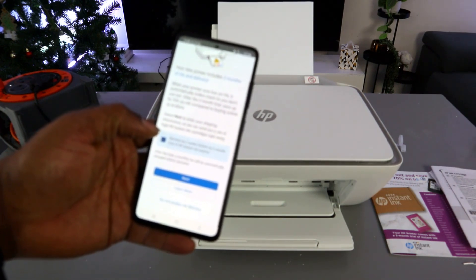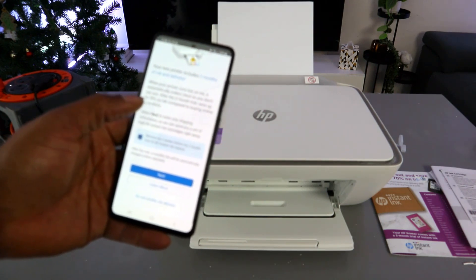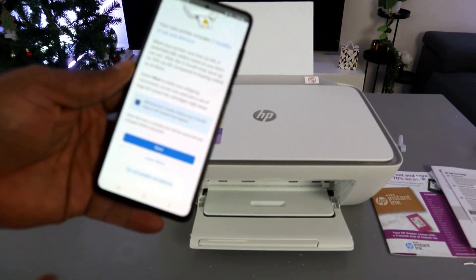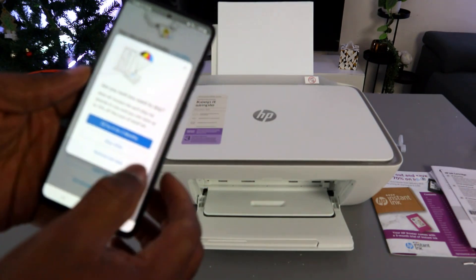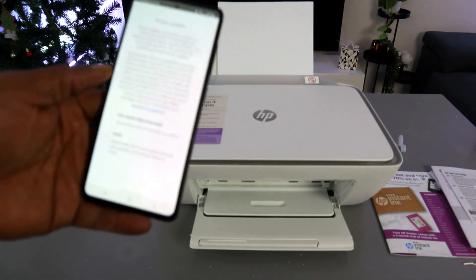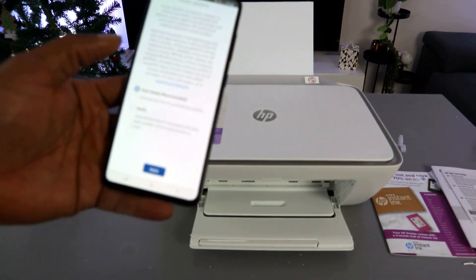The app reminds you that the printer includes two months of instant ink delivery. Enabling ink delivery is not compulsory, so I will select 'Do not enable'. You can also skip the offer. If you want to use pay-as-you-go, select auto-update and apply.